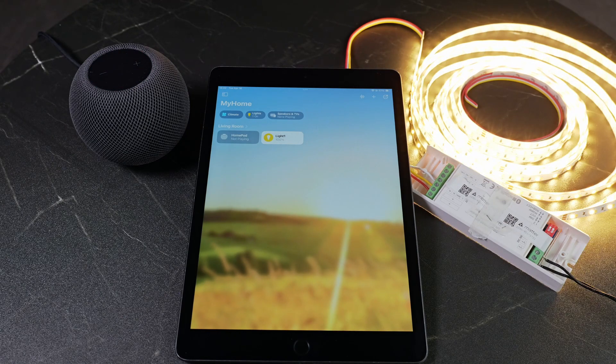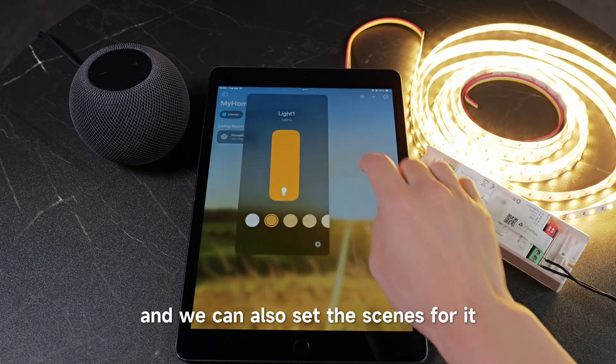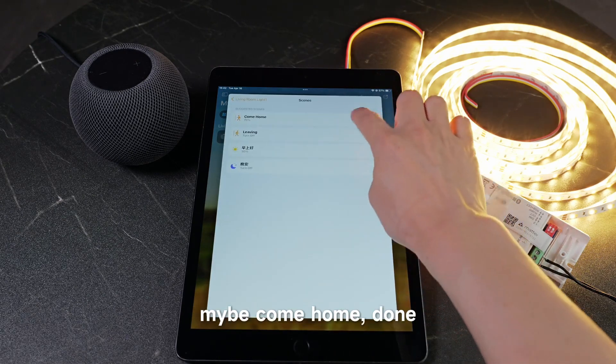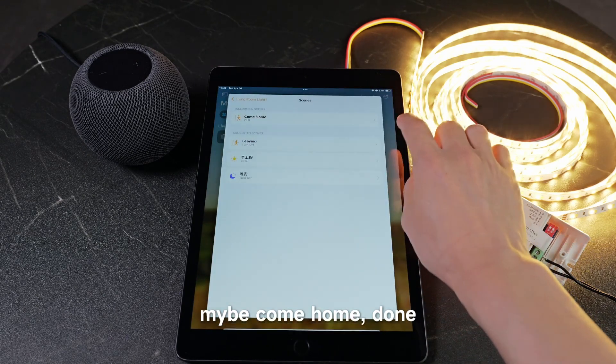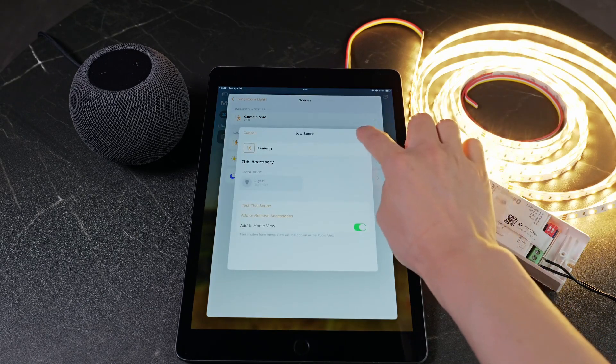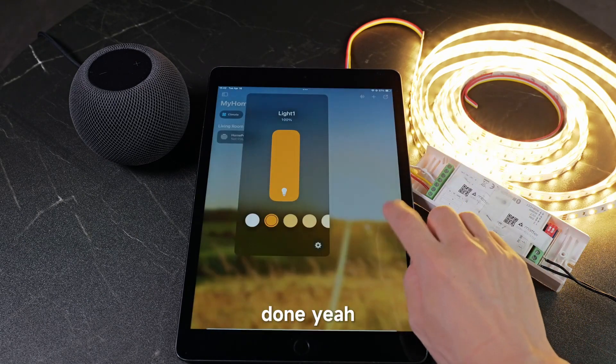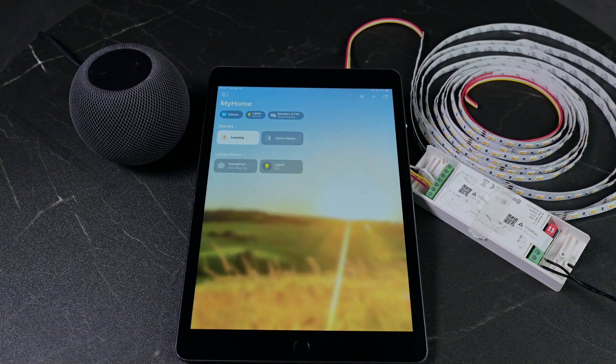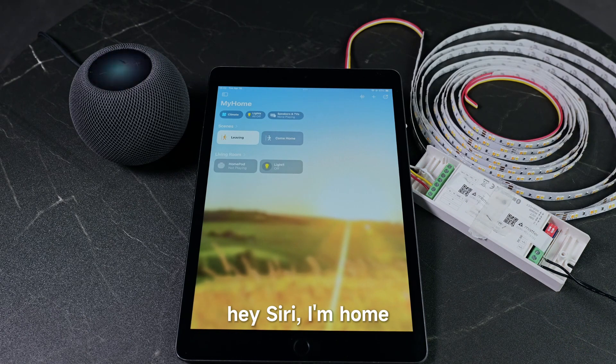We can also set scenes — for example, 'Arrive Home' and 'Leave Home'. Hey Siri, I'm leaving. Hey Siri, I'm home. Yes, it's working.